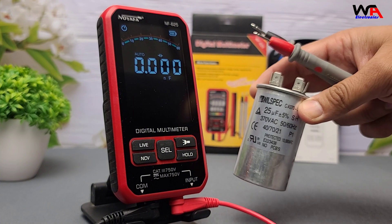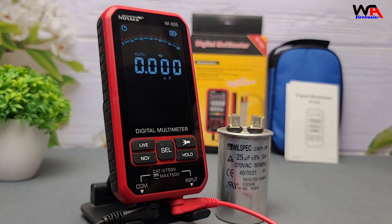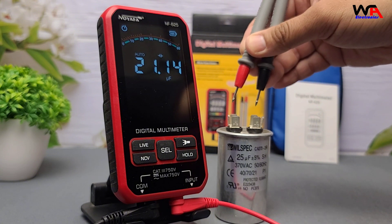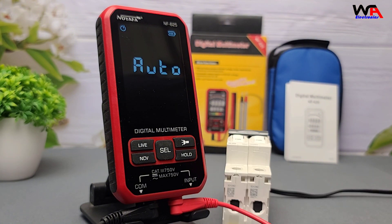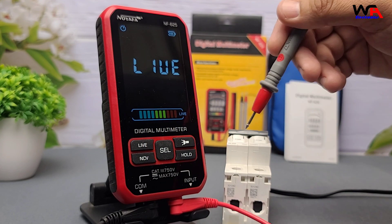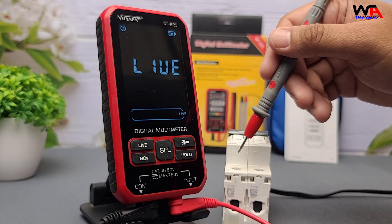Time for capacitance. Here's a 25 microfarad capacitor. Switch to the capacitance setting, discharge the cap, then connect the leads, and we get a reading close to 25 microfarads. Works well! Next, the live phase detection test. Touch the probe to a wire, and the meter accurately identifies the live phase, ensuring safe operation.